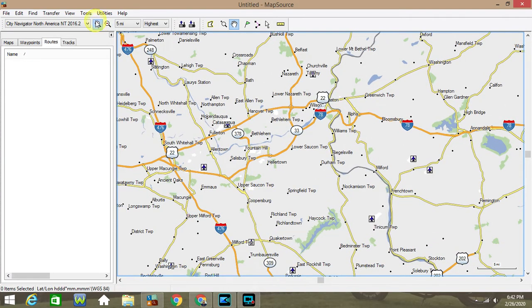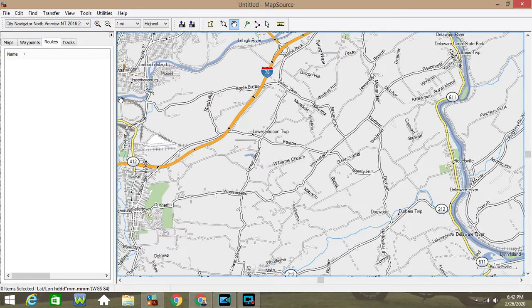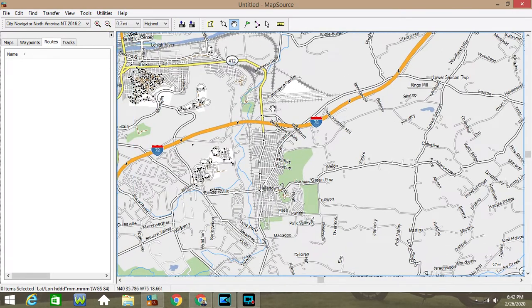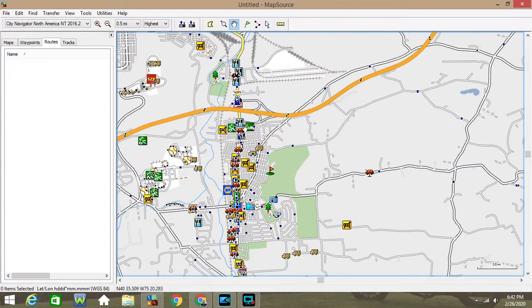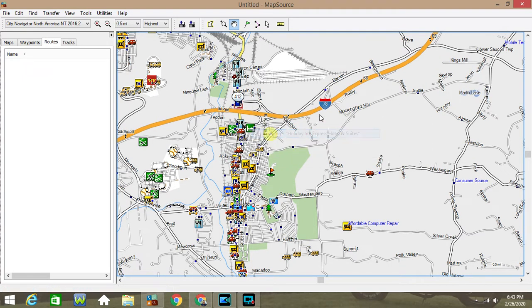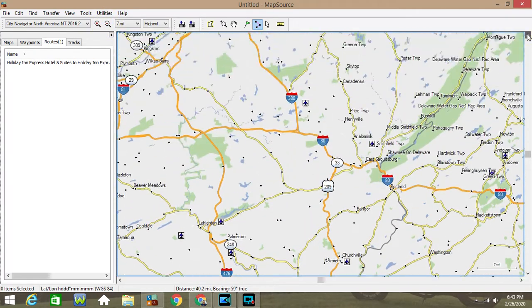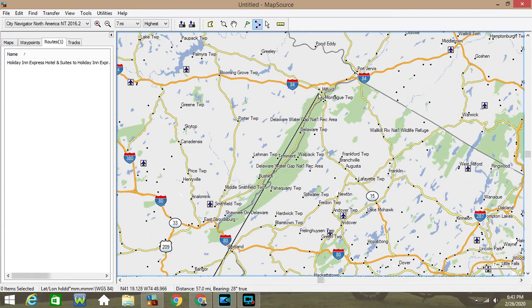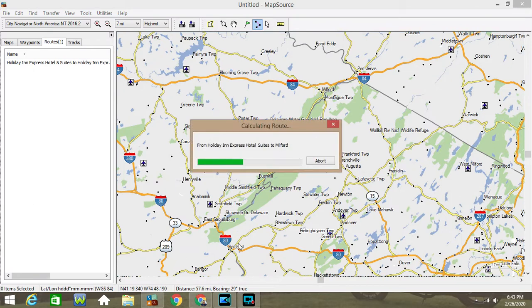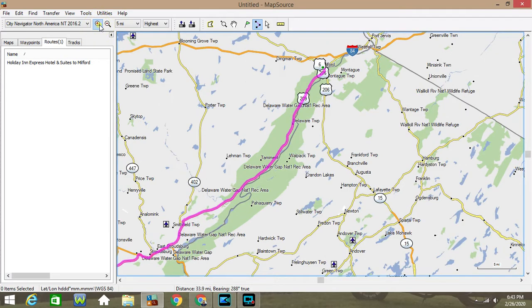Here's a map of Pennsylvania. I'm going to zoom in a little closer. Right over here is where the Holiday Inn where I stayed is, so we're going to do a route from that Holiday Inn. Let's zoom back out and put it over near Milford, PA. This is going to create a route — you can have it set for no highways, no toll roads — but pretty much it's going to give you the quickest time.